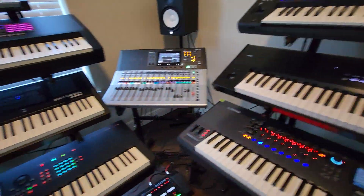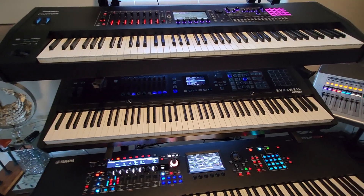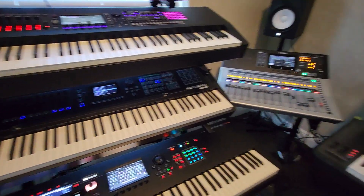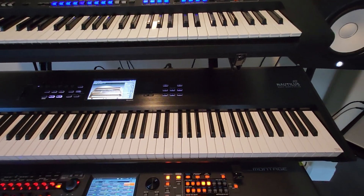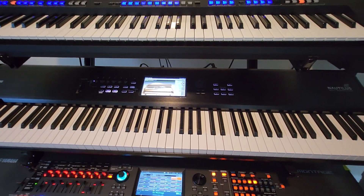Comparing these two together, there are some areas where the Korg Nautilus has an edge, including its beautiful large screen and great faders, knobs, and arpeggio. The only problem I have with the Korg Nautilus is it doesn't feel like a true successor to the iconic Kronos. The startup time is two minutes — that's too slow.